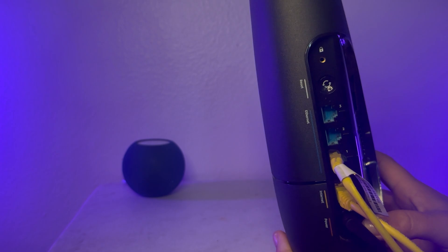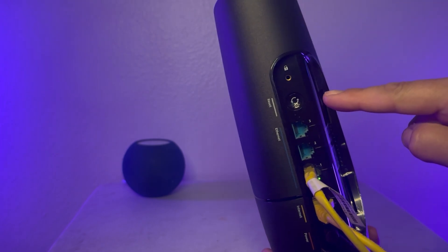If you ever forget your router login credentials or need to reset your Wi-Fi settings, you can reset your router to factory settings. Press the reset button on the back or side of your router and log in with the default username and password. Once you log in, you can update the settings again.